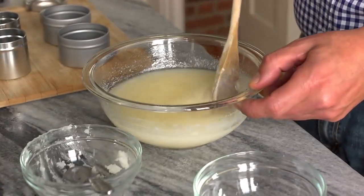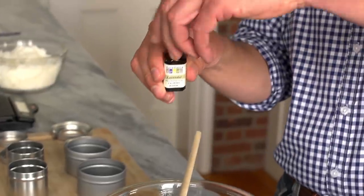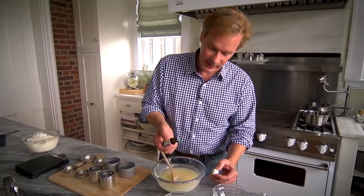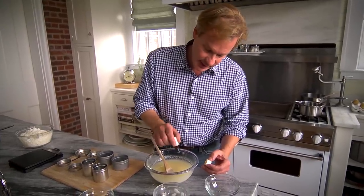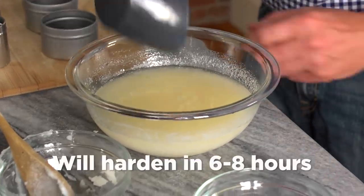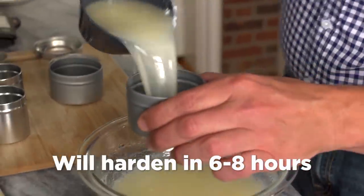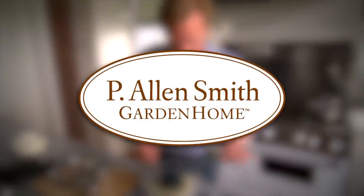Now it's time to add just a little flavor. I'm going to use some lavender, because I love lavender — about six drops. Then I'm just going to dip this solution out and pour it into these little tins. From the Garden Home, I'm Alan Smith.